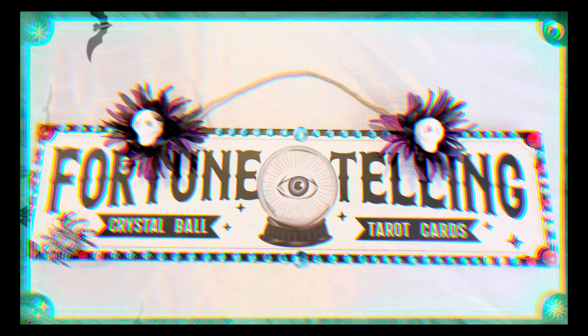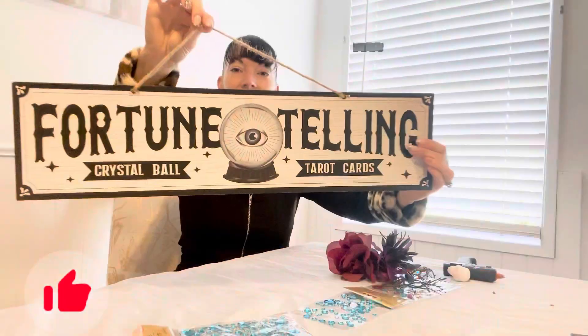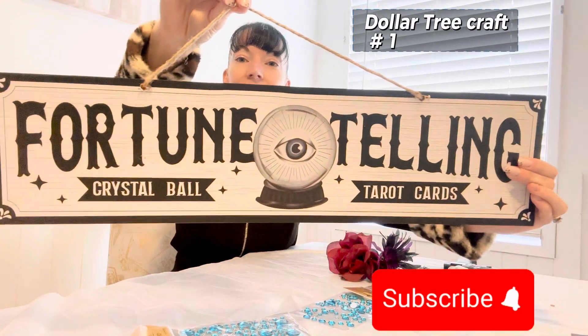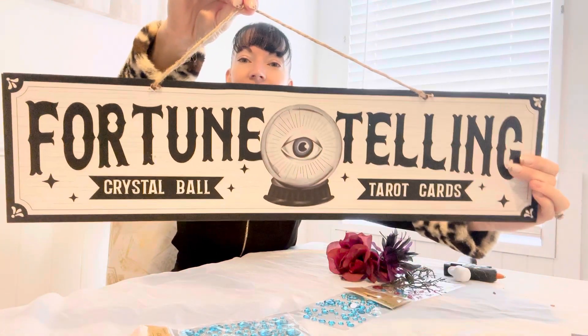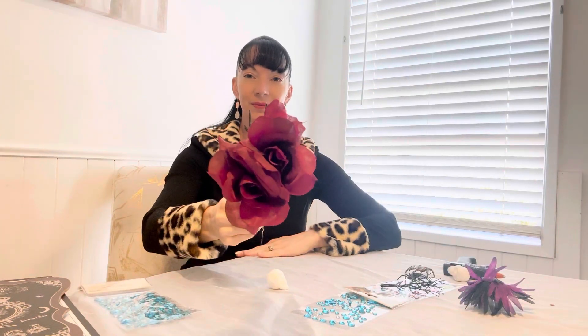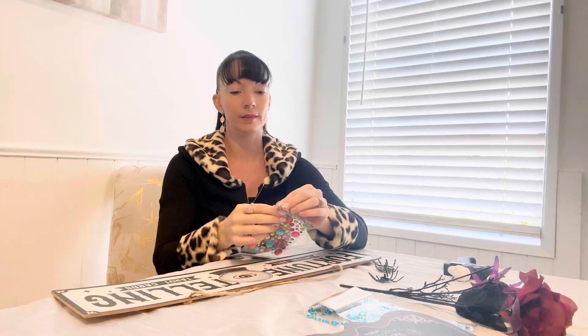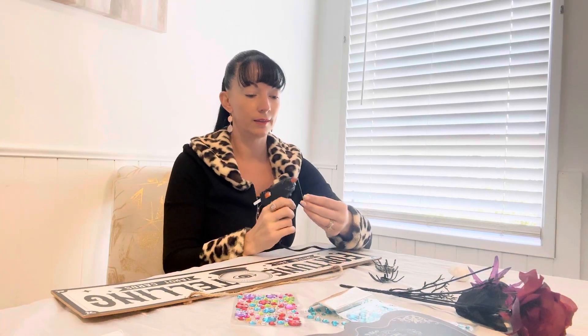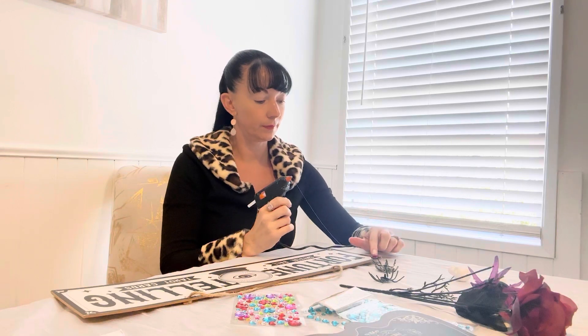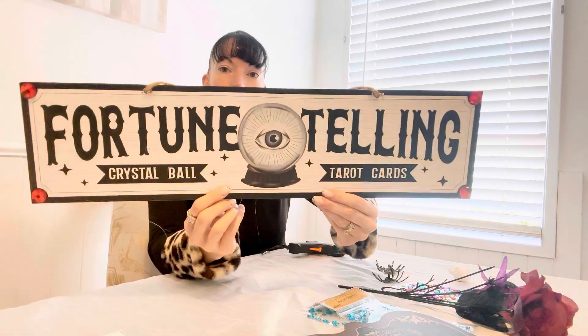Hey YouTube, welcome back to another video! Today we're going to do another fun and easy craft from Dollar Tree. I picked up a large fortune telling sign and decided to bling it out. I got a couple of spiders and some press-on sticky gems, but we are going to use a hot glue gun. I'm just adding red gems to each corner — I put four of them on there.